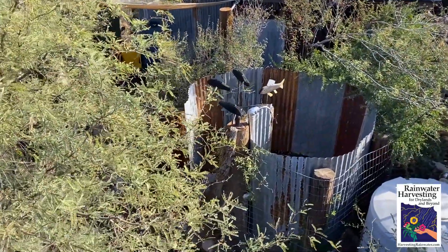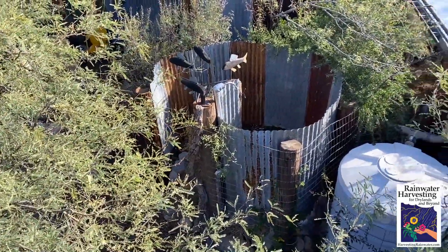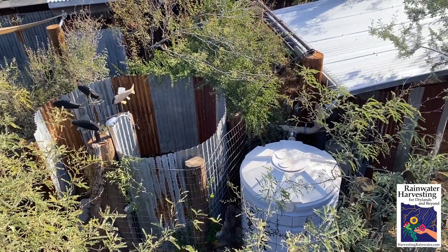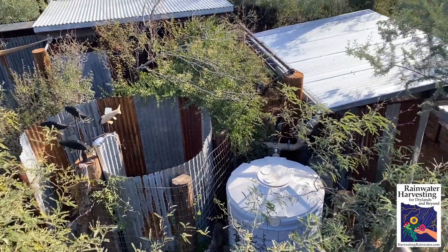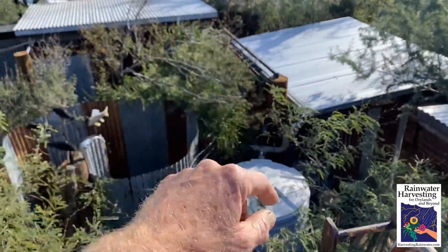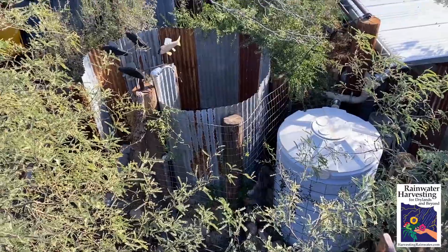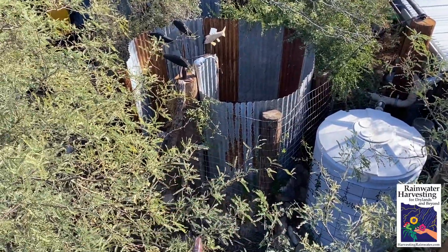We'll now go on down and check out some more details. I almost forgot — here's also a rainwater cistern. We're able to collect some of the water off these roofs into the tank, and that's a backup source of irrigation in the dry times for these plantings along with the gray water.